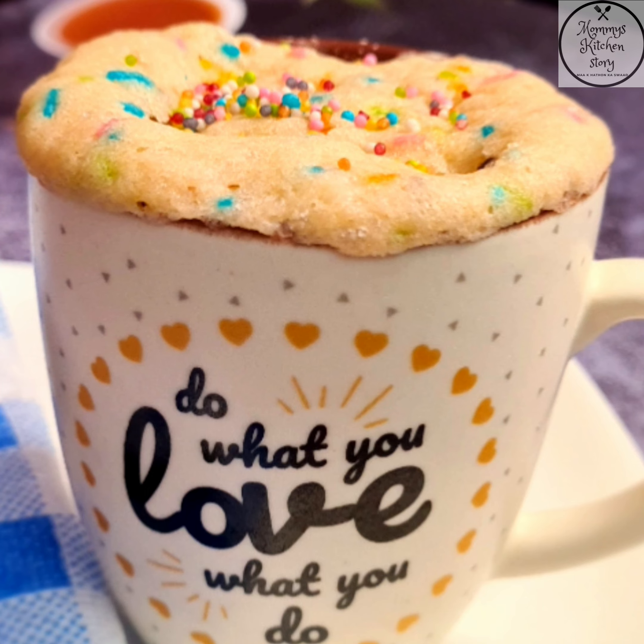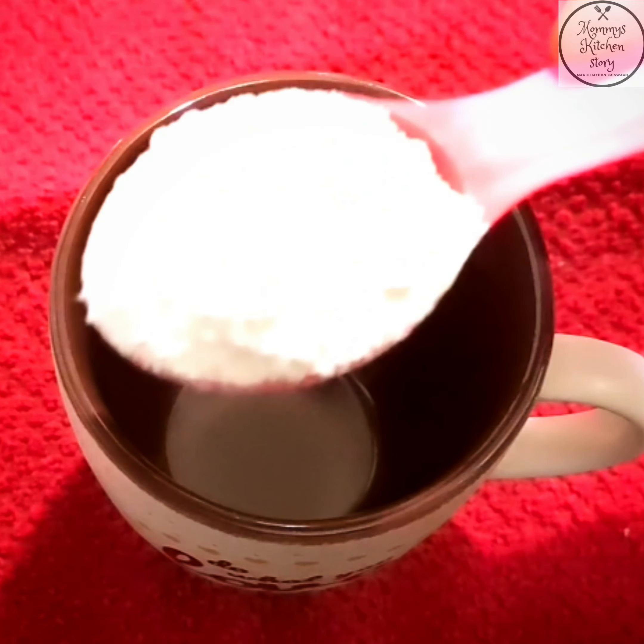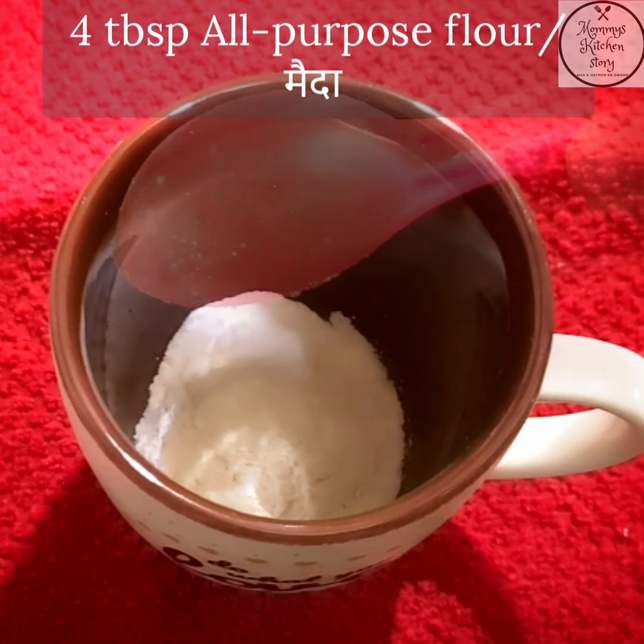Mug cake banane ke liye maine ek microwave safe mug le liya hai, jis mein ham dalenge 4 tablespoon maida ya all-purpose flour.